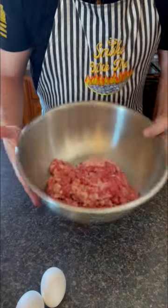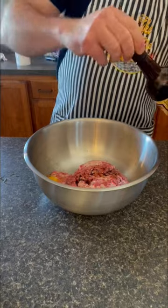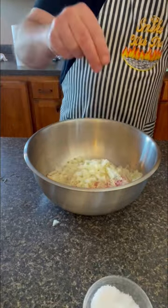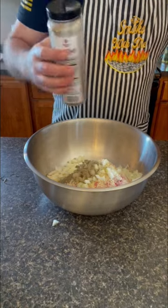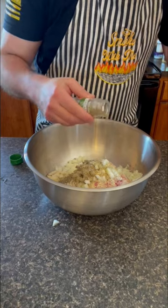We're going to take our brisket trimmings, add in two eggs, some Worcestershire sauce, breadcrumbs, a small onion diced up, kosher salt, black pepper, garlic powder, onion powder, and Italian seasoning.